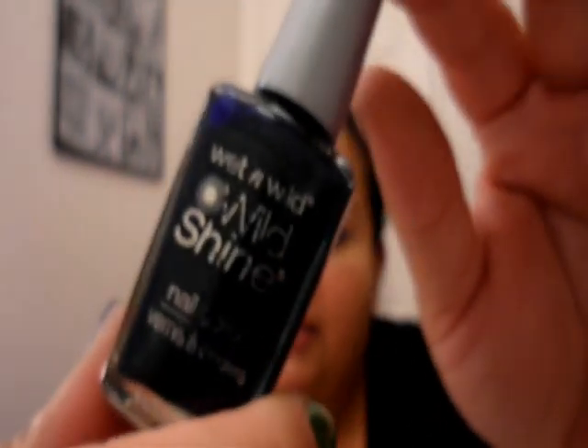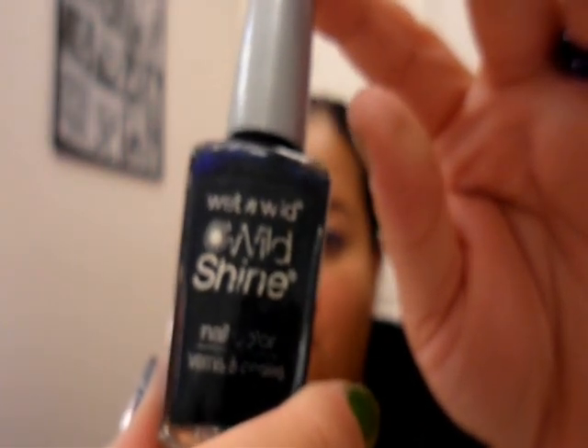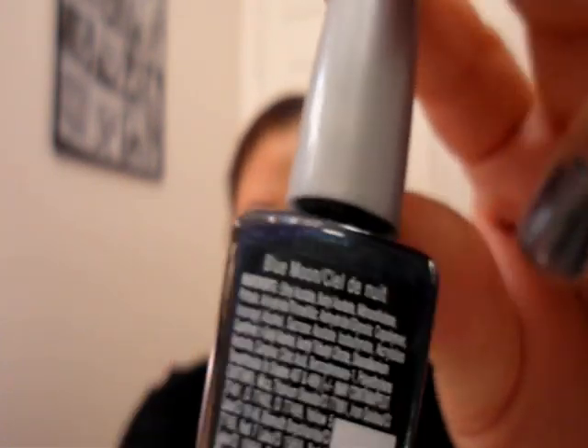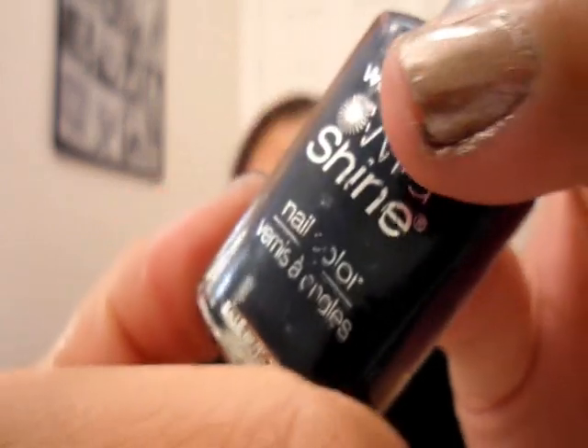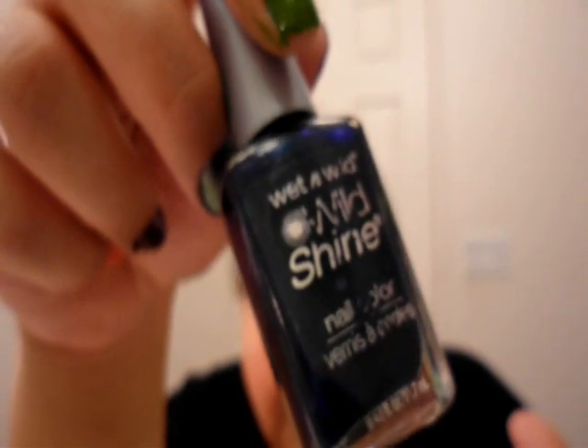Let's move on to navy. Navy is my choice for fall — it is a very pretty color. It is like another alternative for black. This one is Wet and Wild Wild Shine and this is in the color Blue Moon. It looks really really pretty in the sun and shows off the little flecks in it. This is $0.99 — you can't beat that. It does chip though, so make sure you have a good top coat.